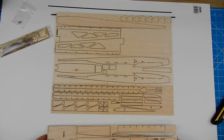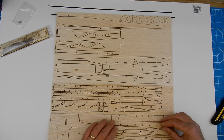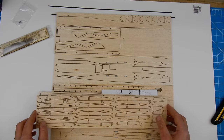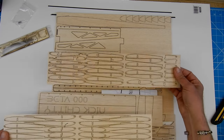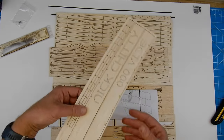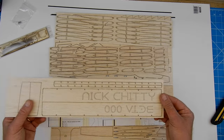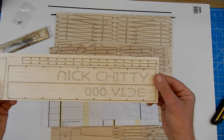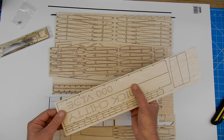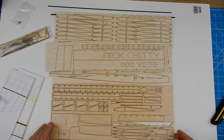And then we've got various bits of sheeting. And then we've got ribs — look at that! That's obviously trailing edges. Oh, we've got some plans. Right, let's see what we've got in the plan department.